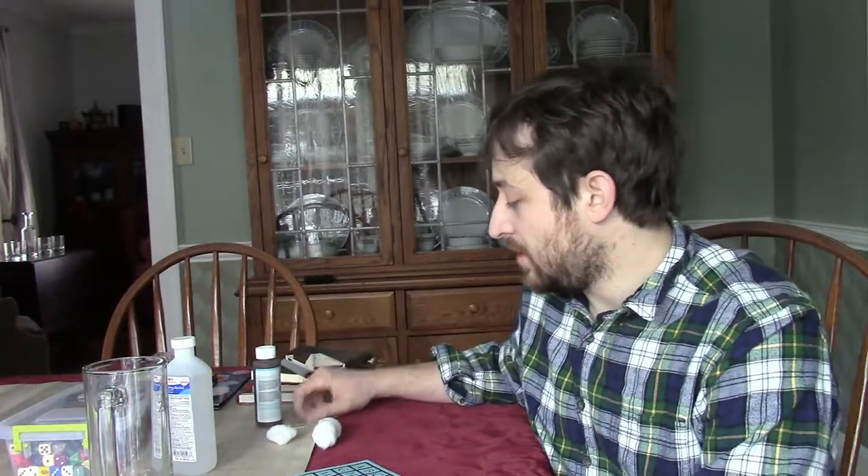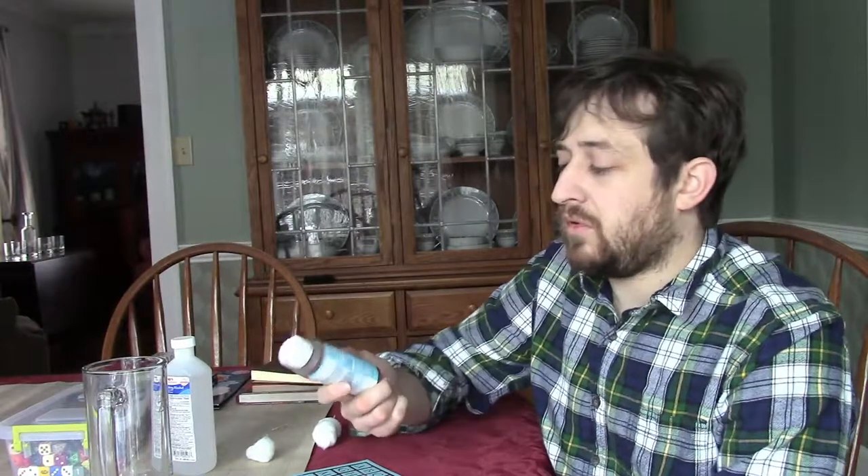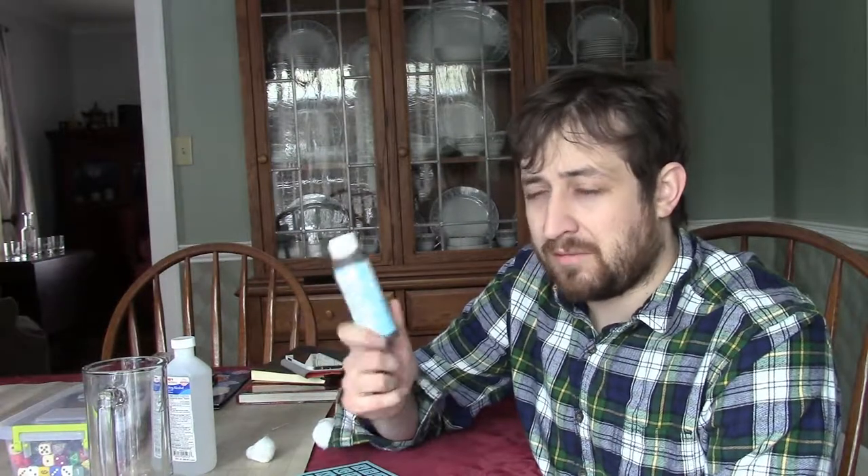Regular old rubbing alcohol — that way you can clean the surface before you go and apply your stencil or do any etching. You're going to need a cotton ball, cotton swab, or paper towel — something to apply the alcohol and rub it down on the glass. The most important thing is you're going to need some sort of etching cream. What I have here is the Martha Stewart Crafts glass etching cream, about a six-ounce bottle. I think this goes for about $25. It comes with a little brush. You can get it at Michael's or on Amazon.